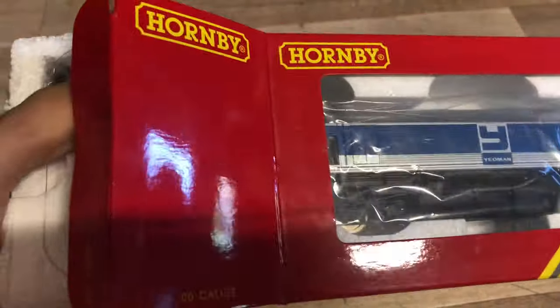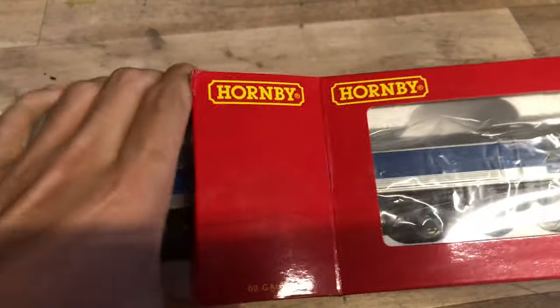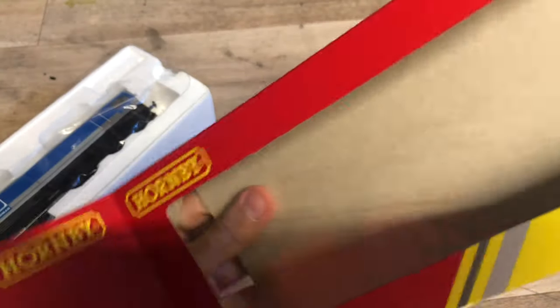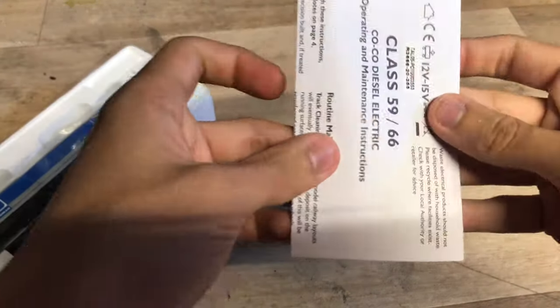I think the next thing to do is just open her up and have a look. I haven't had her out of the box yet so I don't really have a massive amount of experience with the 59s. Let's get the instructions out - there we go. We'll put the box to one side and have a look at the instructions quickly.